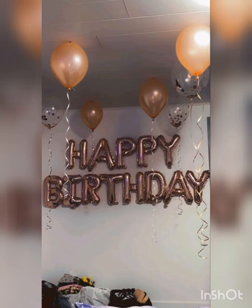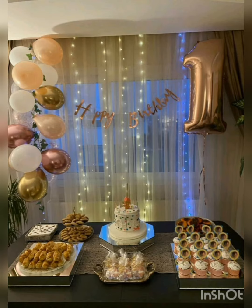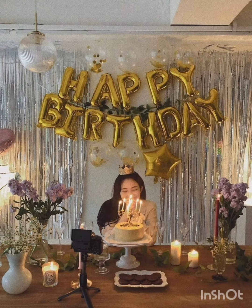You can see that peach color, simple happy birthday foil balloons and decoration with lighting. If you have a child, you can take one or two. You can get a lot of ideas. And if you don't want a very heavy look, you can also decorate it simply.